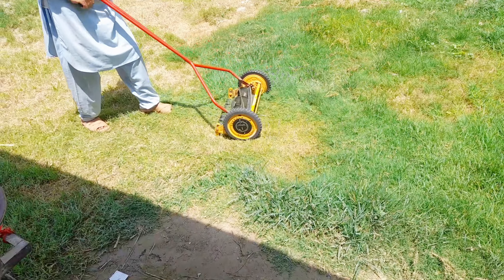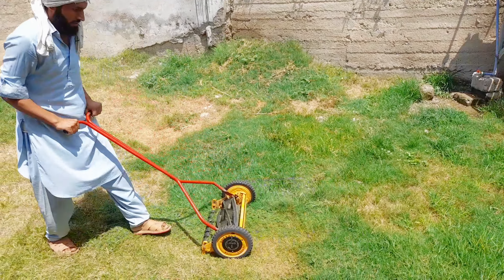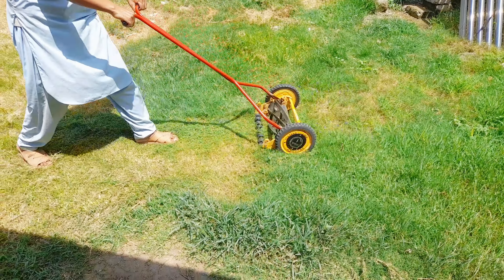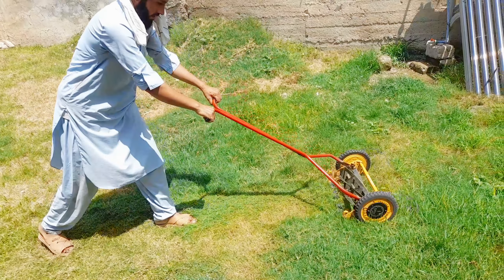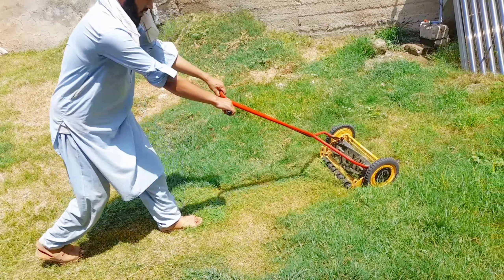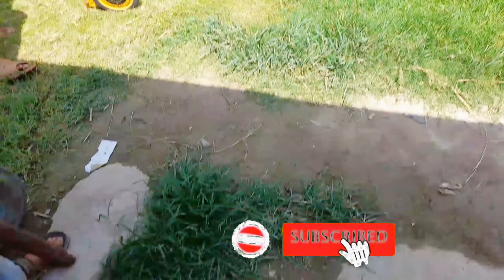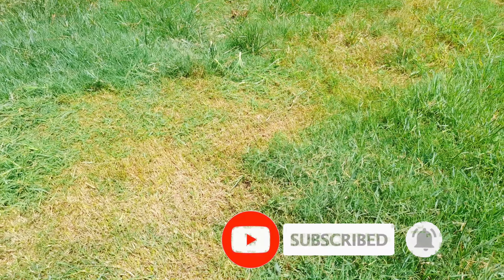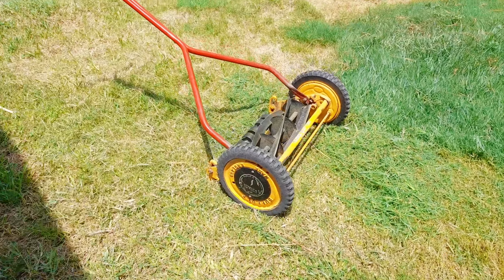I am not sure what it is. You are not sure what it is. I do not buy much money for my own.